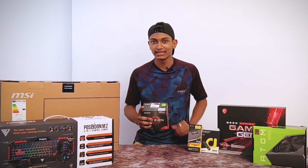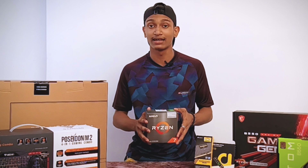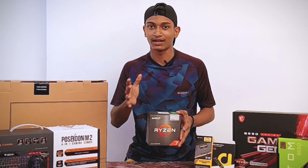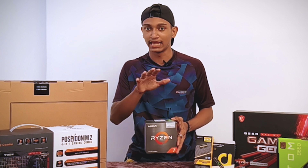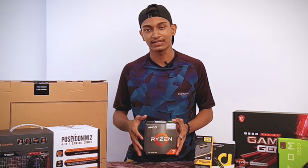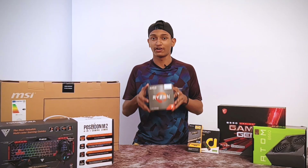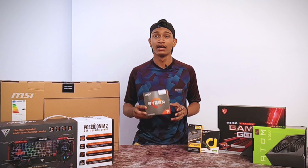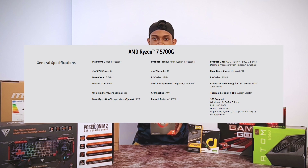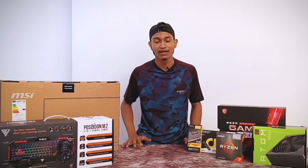If you want an Intel build, that is an AMD Ryzen build. If you want to use on-board VGA, this is the main part — the processor. This is the CPU, the Ryzen 7.